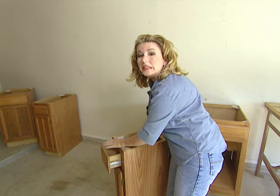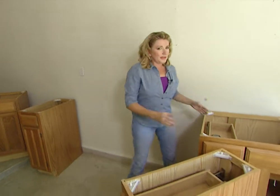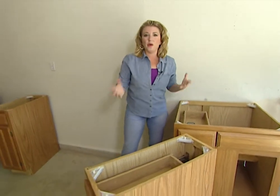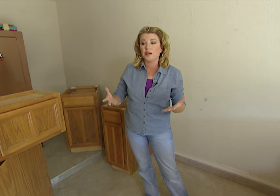Okay we have our garage cleaned out and we're arranging our cabinets. This is the area where we're going to be working. Now remember these are not custom cabinets so you're just going to have to decide where you want them to fit in your garage. You can draw a diagram, take measurements, or just move everything around until you get it where you like it.